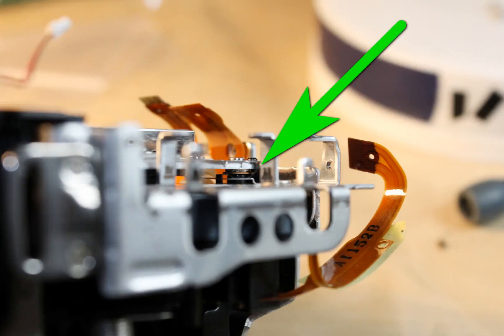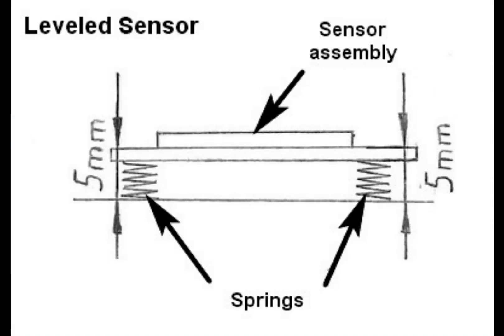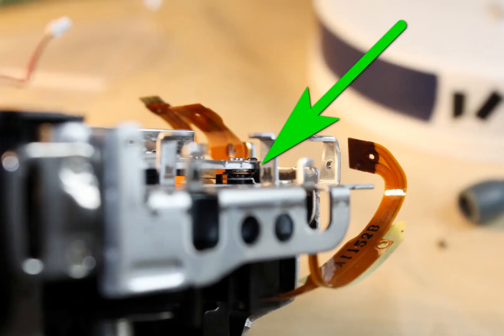How is sensor shifting done? For sensors fitted on springs, we simply increase the sensor distance from the chassis by about 0.5 mm. For sensors without a spring fitting, we use simple washers or shims of 0.5 mm. This sensor shift will allow us to use any lens at 50 mm focal length with the quick focus feature.